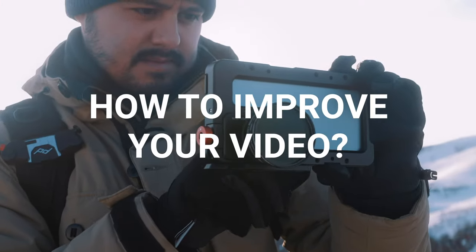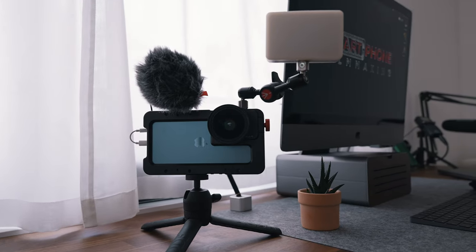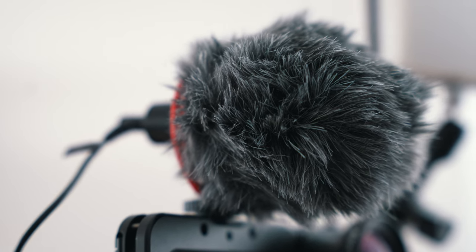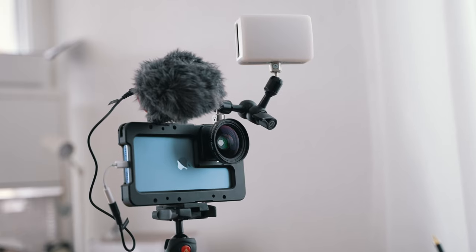How can you use the Beast Cage to improve your videos? By attaching different accessories, you can get much more out of your videos. When filming a talking head video, for example, you can attach a microphone using the cold shoe mount to instantly get better audio quality instead of using the internal mic. Also, when shooting in low light conditions, having additional light to brighten up your face will make your talking head video look much better.